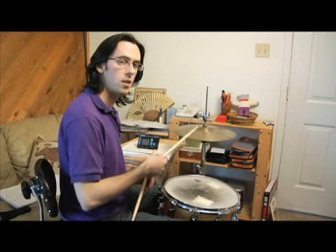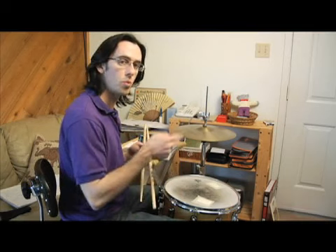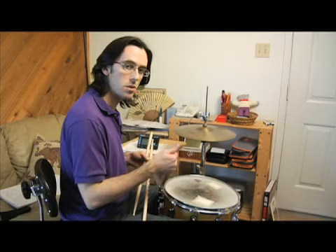With the right hand and the eighth notes, you're just also going to have those upbeats. So one and two and three and four and. So all three limbs are going to be playing that one, two, three, four, and then the hi-hat with the right hand is going to have those extra upbeats.